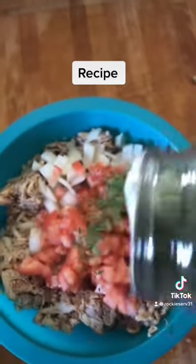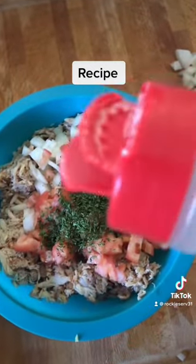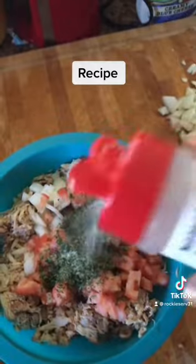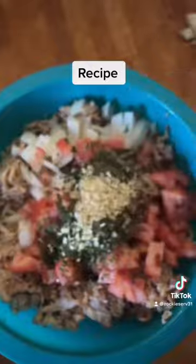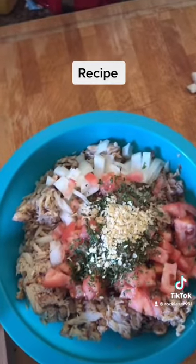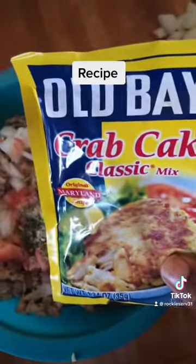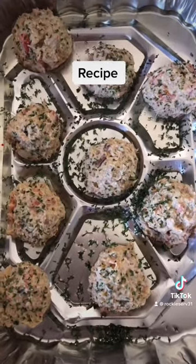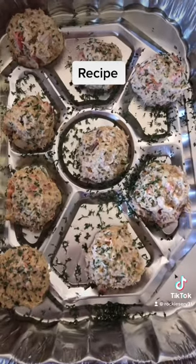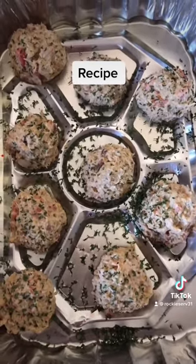Now I'm going to start seasoning it with parsley, some Accent, some minced onions, and some complete seasoning. I'm also going to be using this Obey Crab Cake Classic Mix. I got about seven crab cakes from one can, and I garnished it with a little bit of parsley before I stick it in the oven.